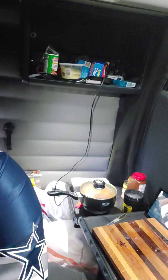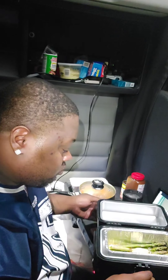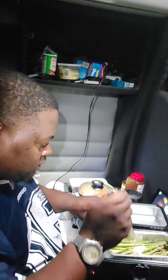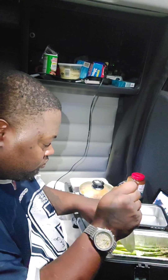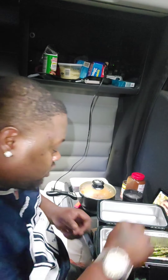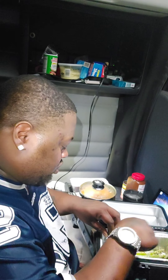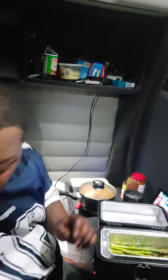Let's see what this asparagus is looking like. It smells good though, I ain't gonna lie. I gotta mix it around — butter settled at the bottom so it was burning the asparagus. Grab the fork right here. So that way it actually sautees the asparagus. Game back on, I'll be back.